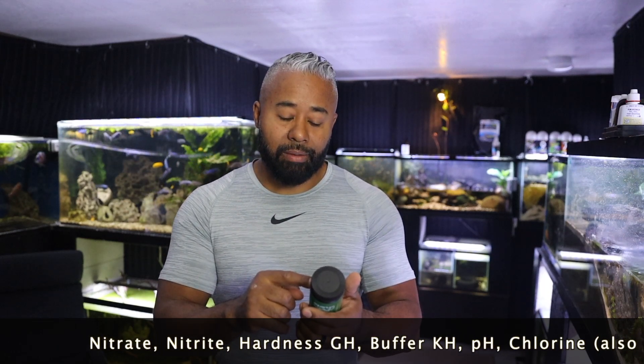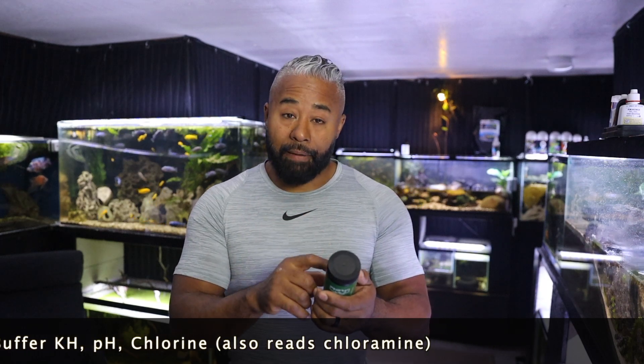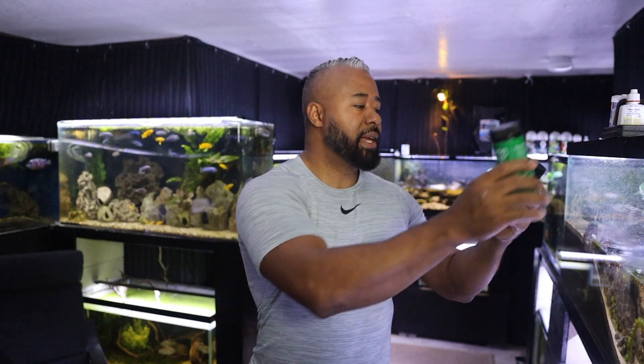This is the multi-test strip and it tests for nitrite, nitrate, hardness — which some others don't include — buffer, pH, and chlorine. I have chloramine here in San Francisco, and after testing and talking to Cory from Aquarium Co-op, chloramine does register on the chlorine test because chloramine is chlorine and ammonia bonded — so the chlorine still shows up. There's also a separate test strip for ammonia. This package has 100 strips and the ammonia one has 200, so it'll last me two or three months across 30 aquariums, which is great.